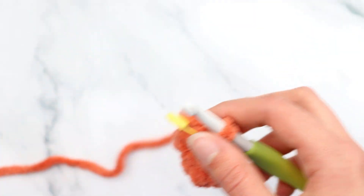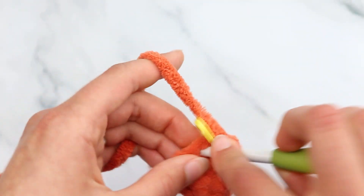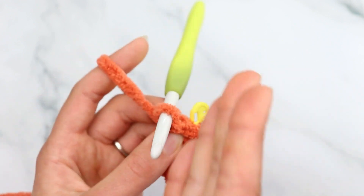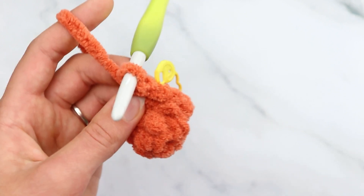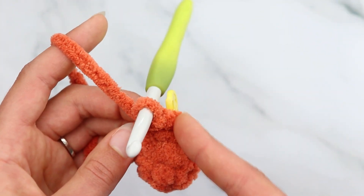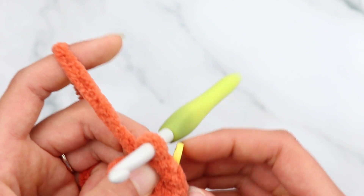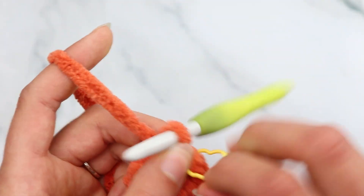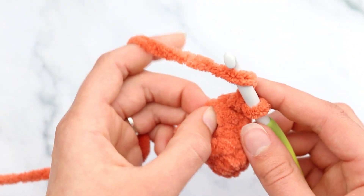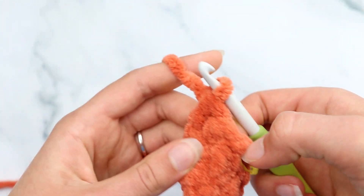For round 4, slip stitch into the first stitch. I like to go into the second stitch to keep a nice even line — then work into the slip stitch stitch on the next row to alternate. So slip stitch into the first stitch, half double crochet into the next stitch, then slip stitch, half double crochet, double crochet.